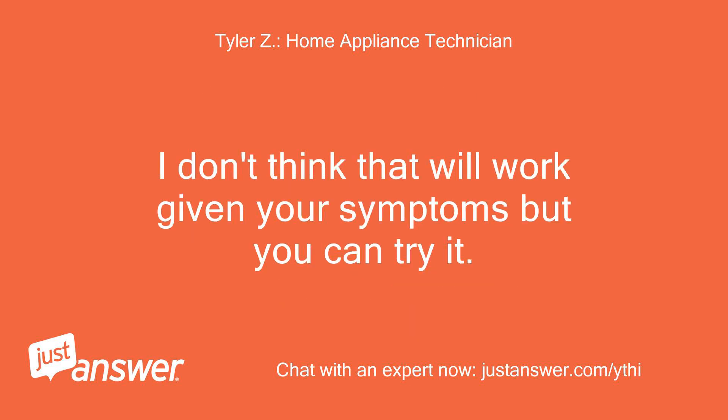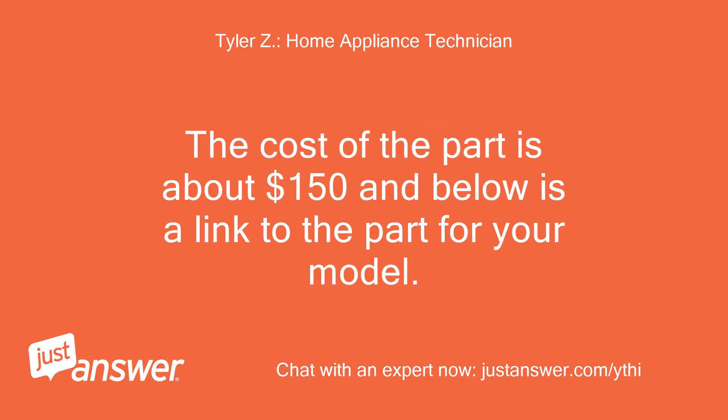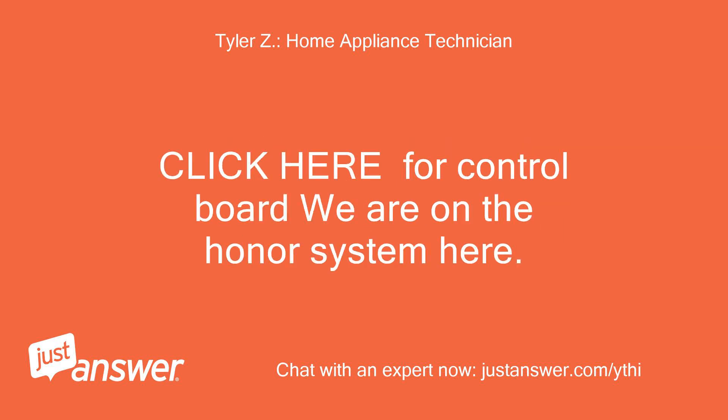I don't think that will work given your symptoms, but you can try it. Other than that, the only thing you can do to fix your issue is replace the main control board on the back of your refrigerator, because it sounds like it has failed. The cost of the part is about $150, and below is a link to the part for your model.